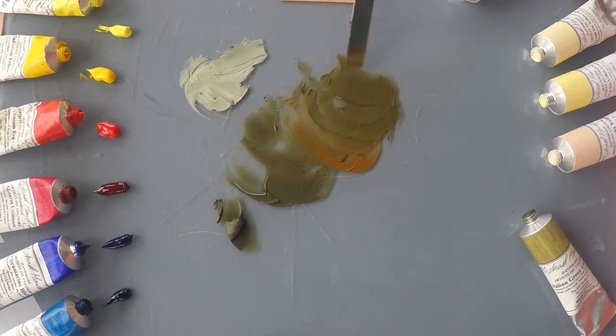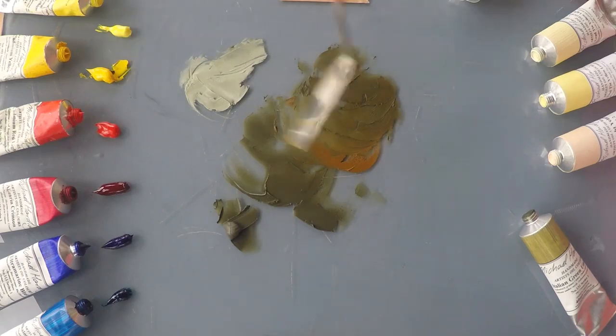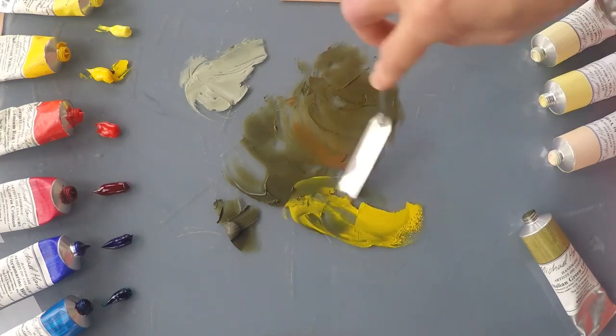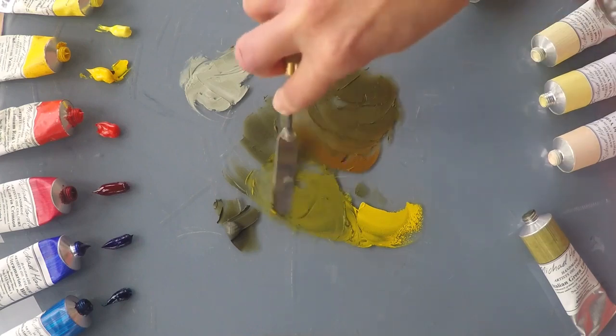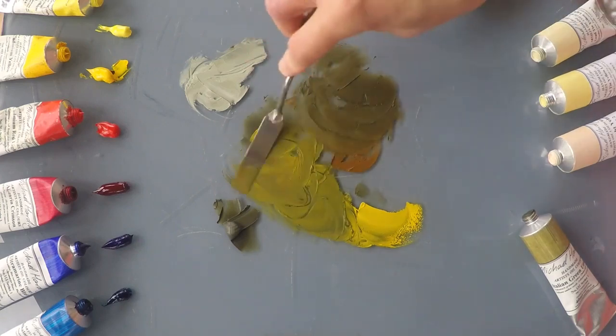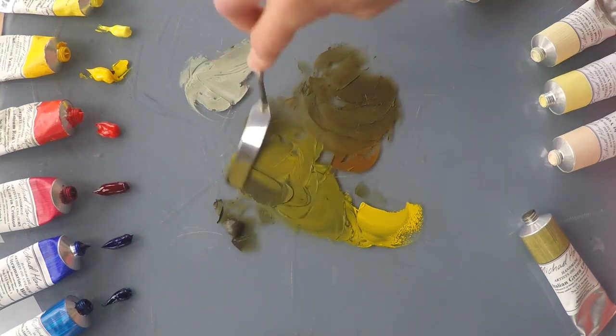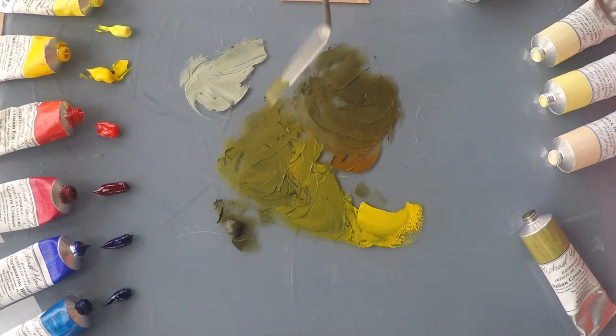If we try it with a slightly stronger yellow, let's say some cadmium yellow, it makes really quite a lovely green. Again brilliant for landscapes, an ideal soft dark value to add to landscape colors. Much softer than adding blue to make that sort of landscape-y green.